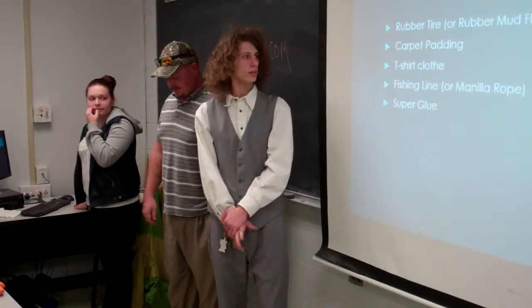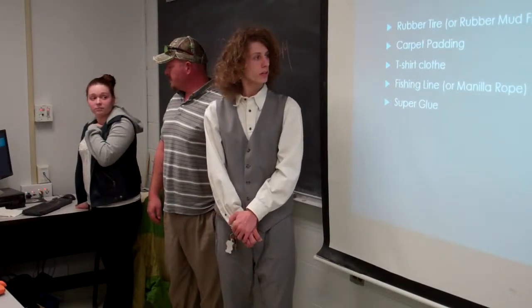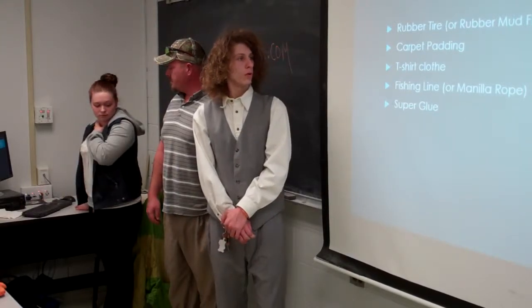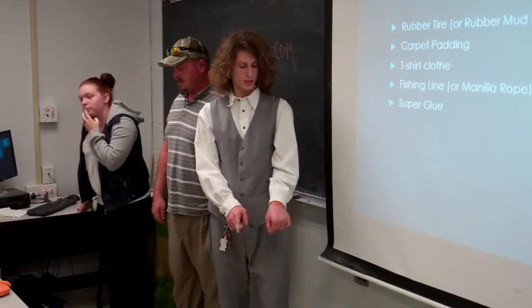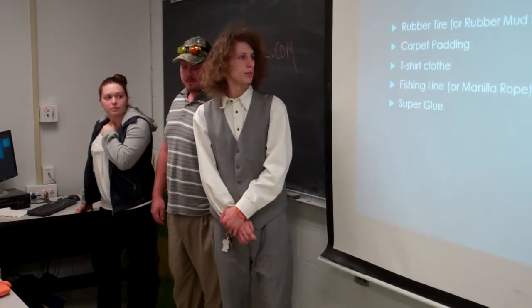T-shirt cloth, about $5 — you can go to a Goodwill and get it for $1. Fishing line to sew with, or you can use a metal rope, which can actually come apart, about $8. And super glue, about the price of a power box.